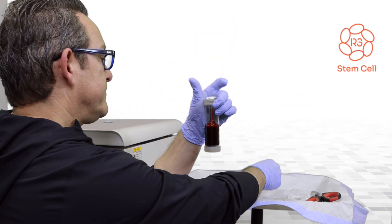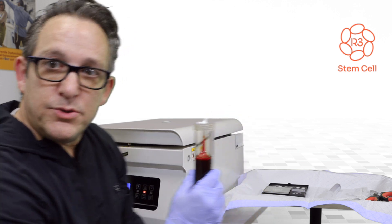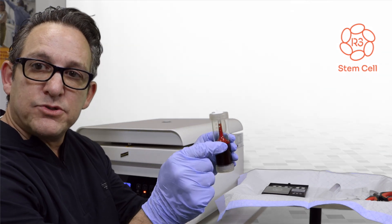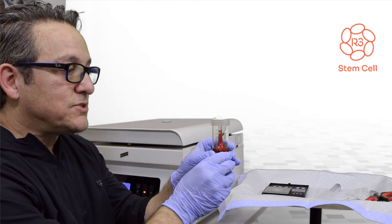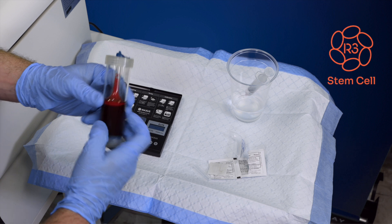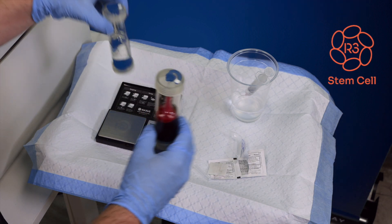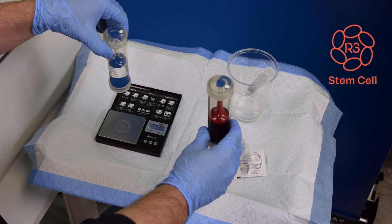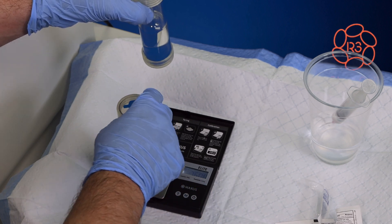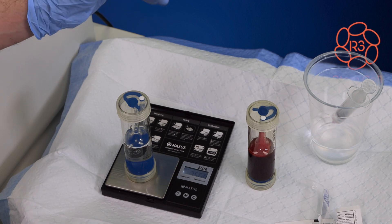That's right around 30 cc's. So the next step is we're going to take the blood and put it into the centrifuge, but first we have to make sure we properly counterbalance so that as the centrifuge is spinning, it doesn't get off balance and break the machine. The blood kit weighs 76.1 grams, so the saline counterbalance kit needs to weigh approximately the same — it's close at 75.7.